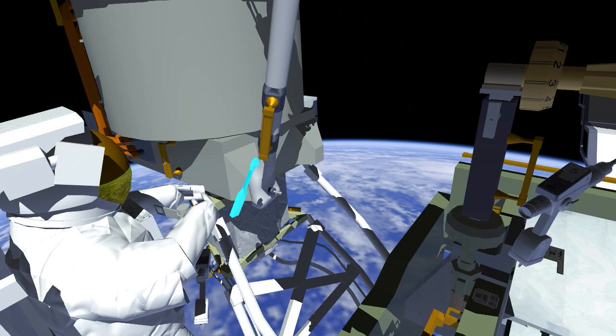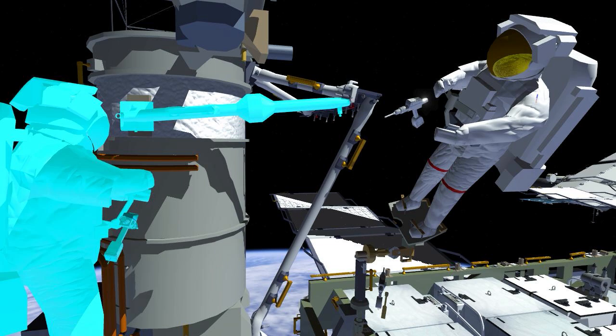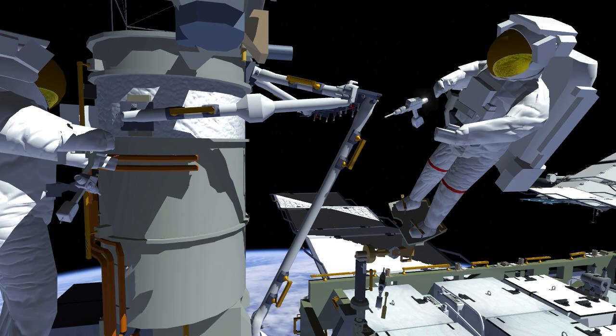Frank applies the final torque on the bolt and gets into position for the mid strut. Working together, the two crew members install the mid strut and drive the bolts to put it in place.